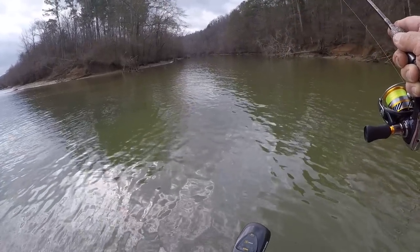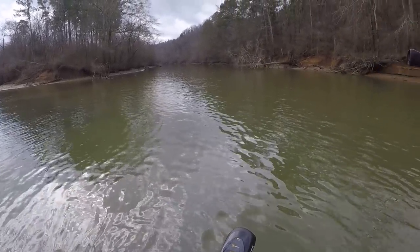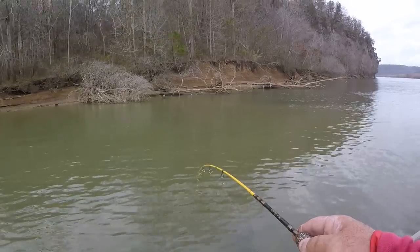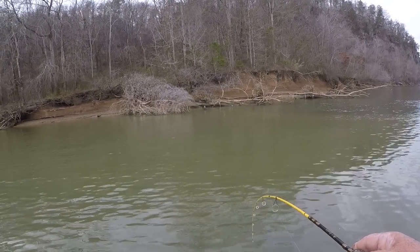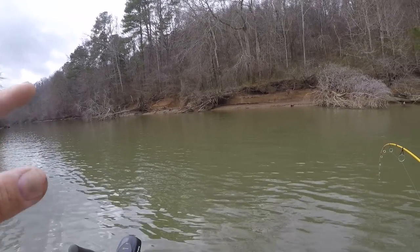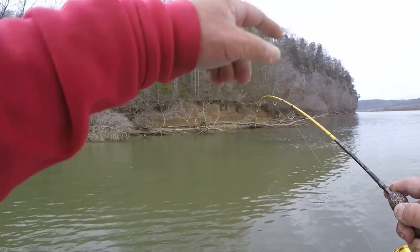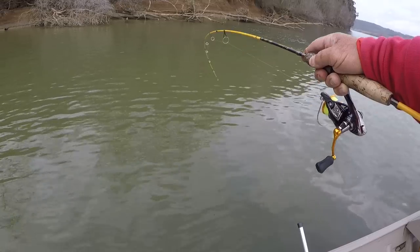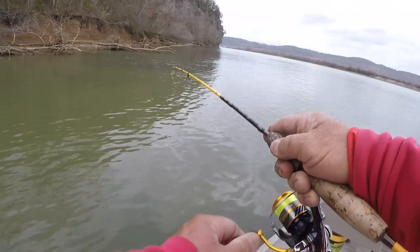Water's a little bit dirty right here. We had a rain a couple days back and a good one, and this creek coming out of here has got some dirty water and it's hitting this clean water. So I'm fishing right here where the mud line is.